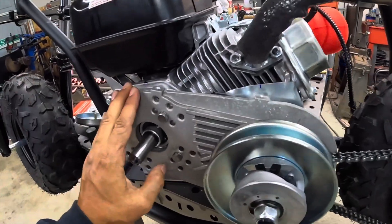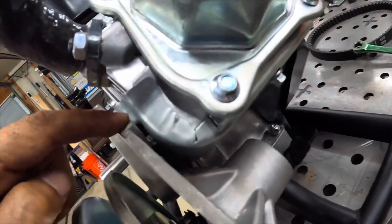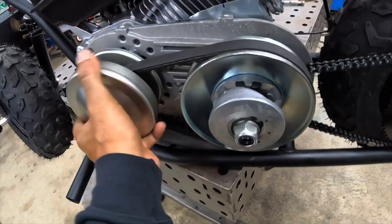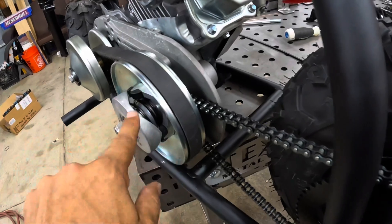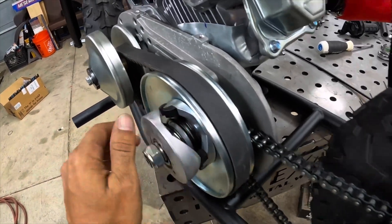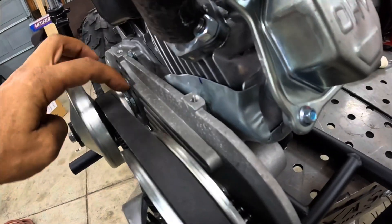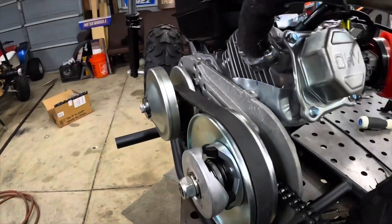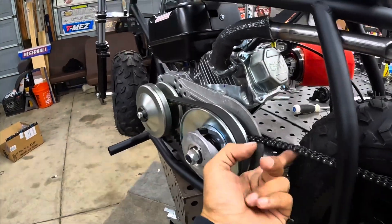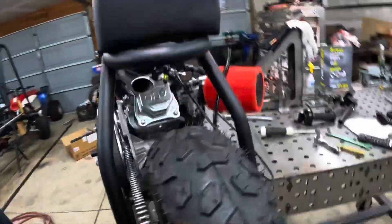I'm new to the torque converter, but ultimately this nub was hitting. When you're putting this together you need to make sure this thing spins really freely, because I had it too tight and it was bound up. And then you want this and this in line with each other. Got that going, ground off that nub, and we are getting so close.